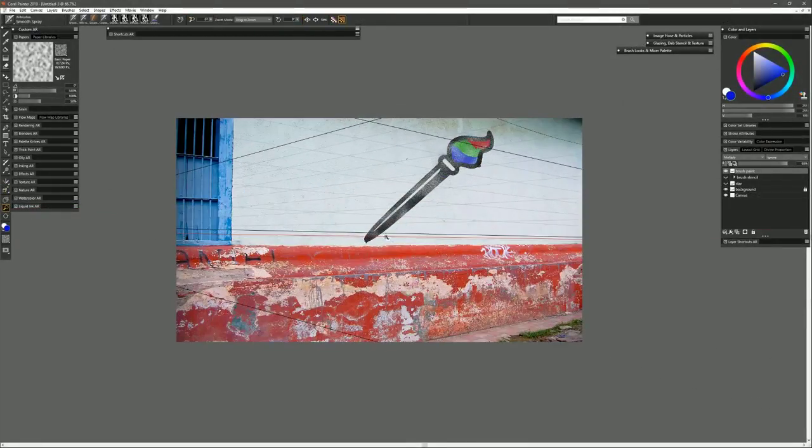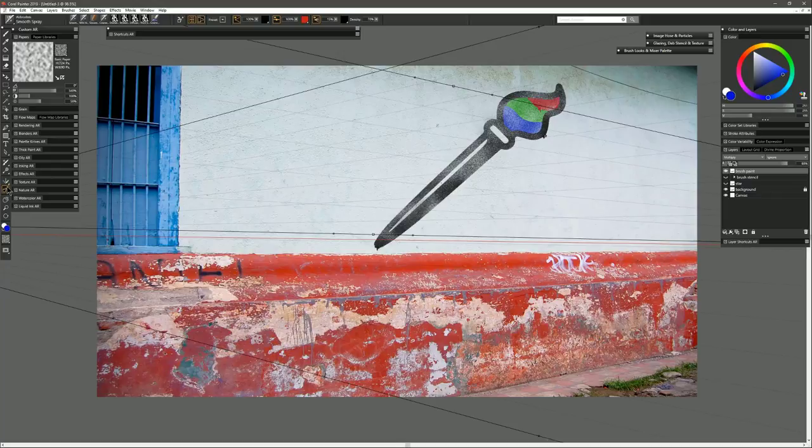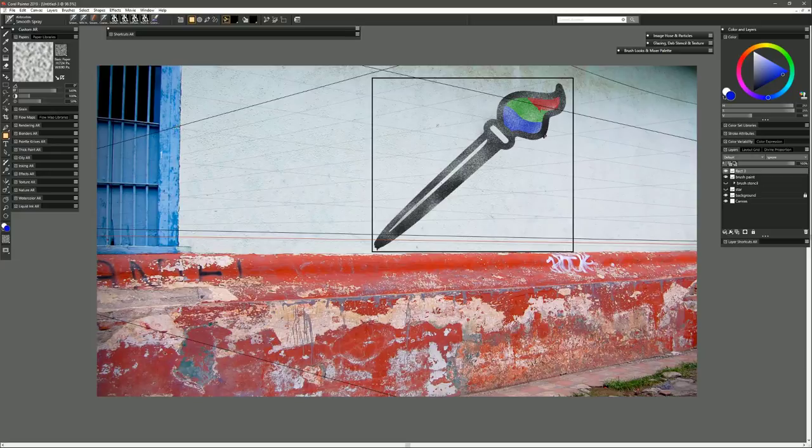Let's position these guides to help determine the perspective for the stencil we're going to put on the wall. This guide represents the top edge of the stencil and this one represents the bottom, so we want the stencil to sit between those two guides. Now zoom back in. Make sure 'Perspective Guided Strokes' is not turned on — that would lock all brush strokes into perspective and we don't want that here. Select the rectangular shape tool, make sure it has no fill and has a stroke, and draw a box around our stencil, eliminating all the negative space by dragging the corner squares to the edge.